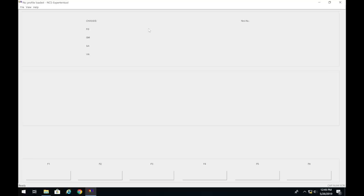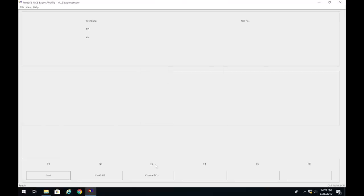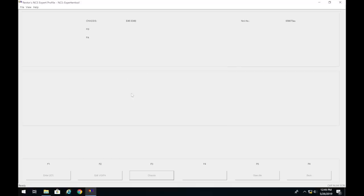In NCS Expert, go to File > Load Profile and select Reuters NCS Expert profile. Then click Choose ECU, click Start, select chassis E46, and read the AKMB. It will read your VIN. If you get an error here, it's another common sign that pins seven and eight are not bridged. Once it has your VIN and vehicle order, click Back.